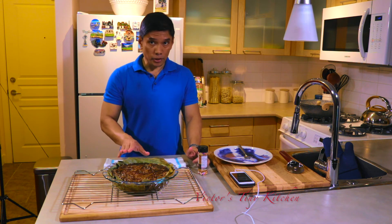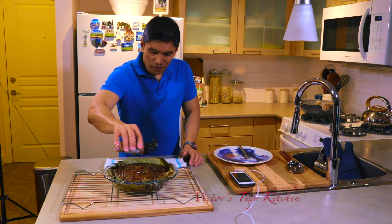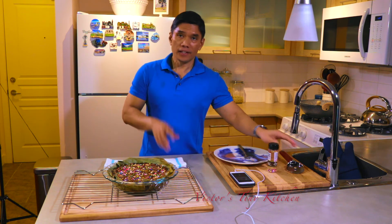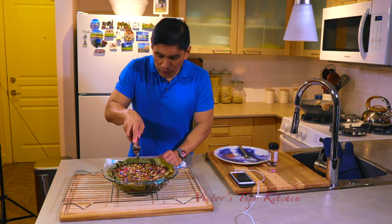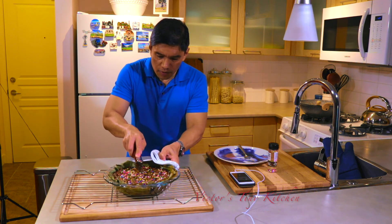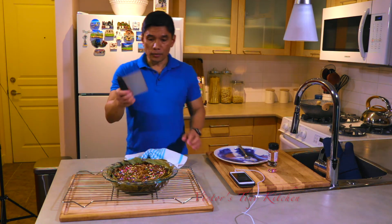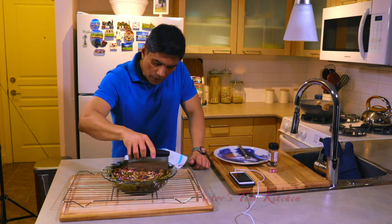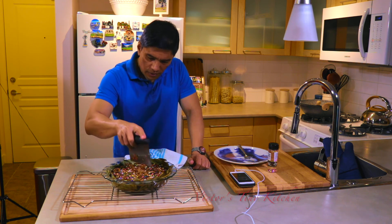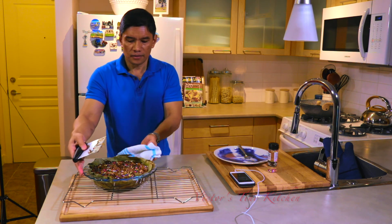Our Biko has already cooled down and now we're going to decorate it. I have my rainbow sprinkles here to add some color. And now we're going to make cuts — start by doing it in the middle. I'm using a pizza slicer here, but it's not working so we're going to use our dough slicer instead. We'll make a grid across and then make rectangles.